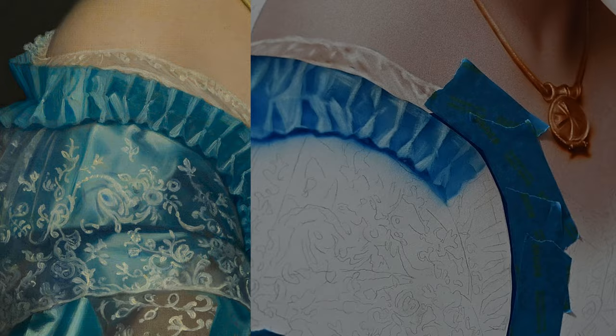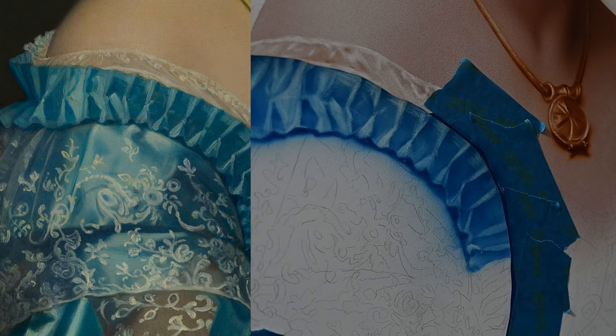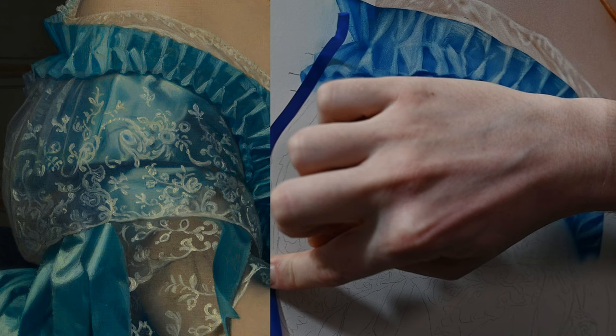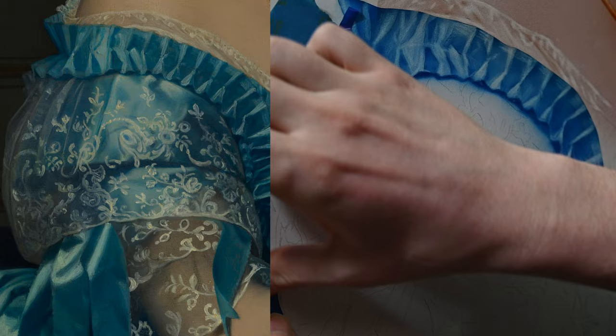I'm going to speed through a good amount of this to keep the time down, but I'm just following that same procedure: working from left to right, adding some value as my base tone, erasing into it for the highlights, and then adding more paint for the shadows. Now let's move along to the sleeve, where we have something interesting. Not only do we have the blue gown in the background with its own shadows and highlights, but we also have a very thin transparent lace over the top with a very intricate design.